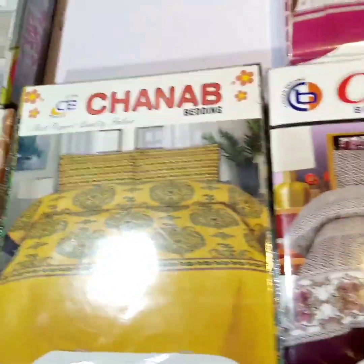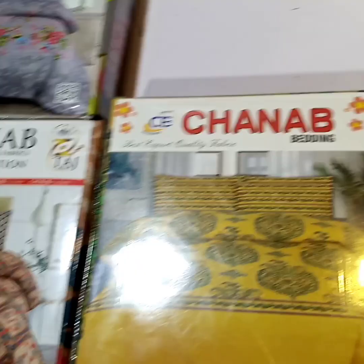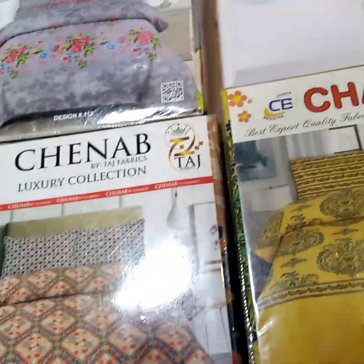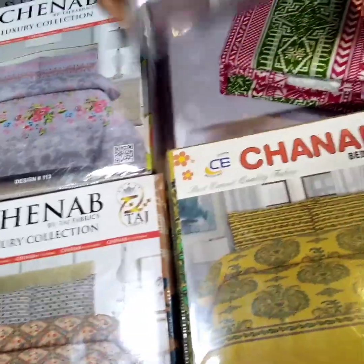I am happy to tell you that it has been sold out within half an hour. So many people bought it. We also have J-Dot and Al-Karam, and we will try to make an article in the next video.